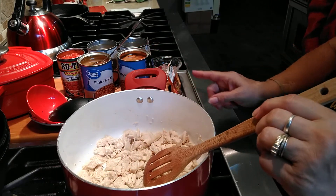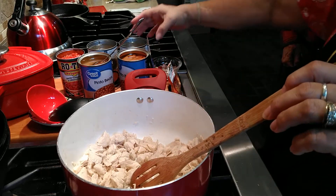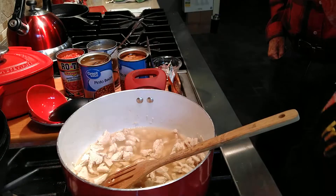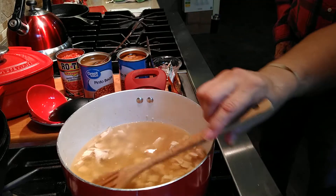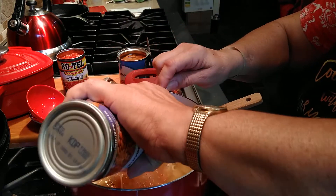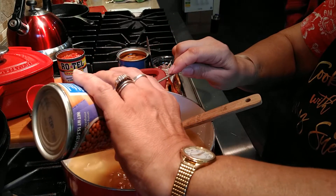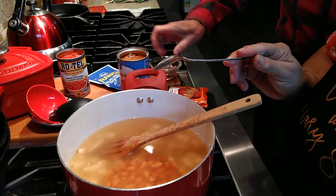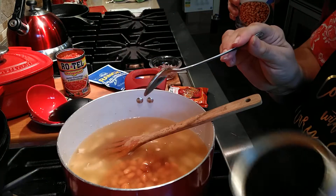I'm going to add my chicken broth, ranch mix, taco mix, onions. I'm going to start off with two cans of chicken broth — maybe some more; we'll find out. I always keep a lot of chicken broth on hand. I'm not going to drain the beans. He loves pinto beans best. You could also use kidney beans or black beans. Now, most people would add a can of corn, but I'm not going to add corn right now because he can't eat corn.